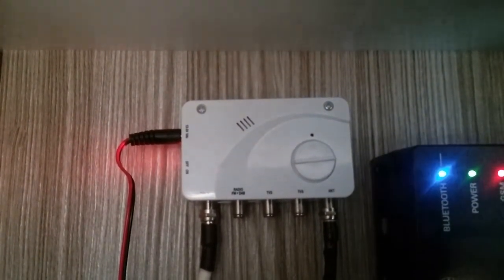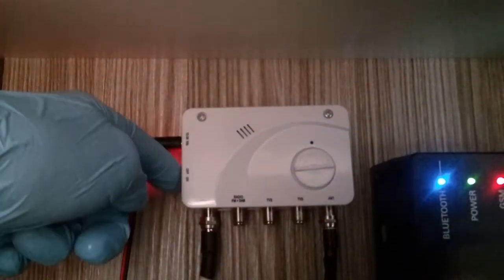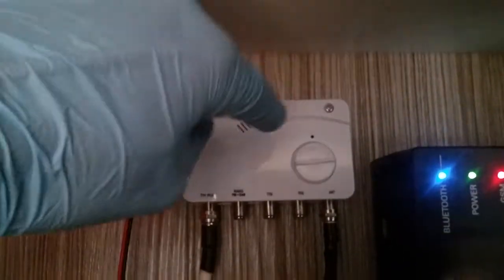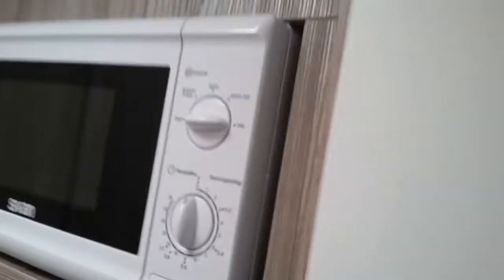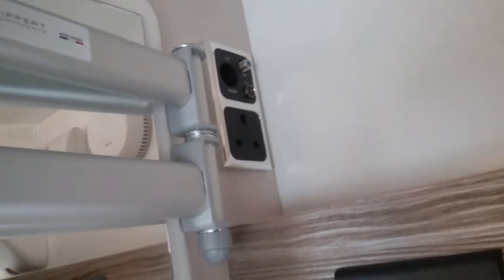Whilst we're up here, we also have the digital amplifier for the television aerial on the roof of the motorhome — on and off just here, and control the boost just here. Then it's just a matter of installing the television on the bracket, plugging it in up here, and tuning it in.